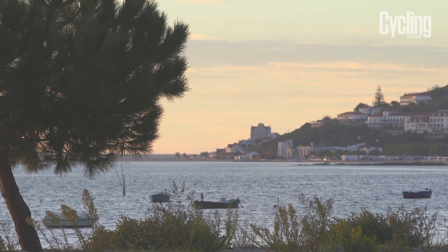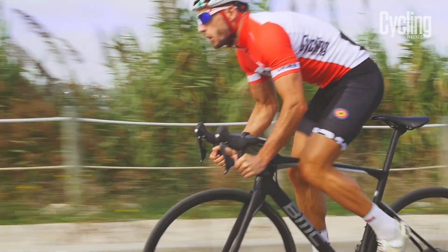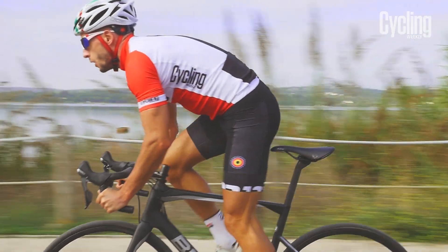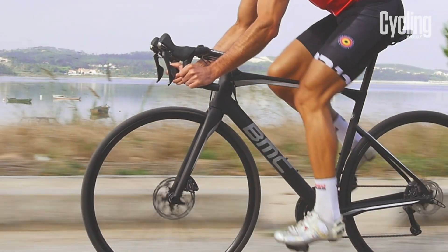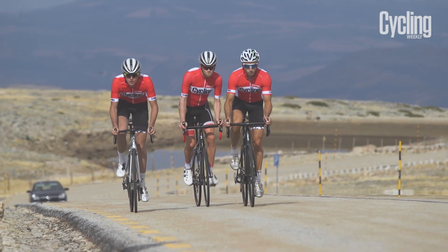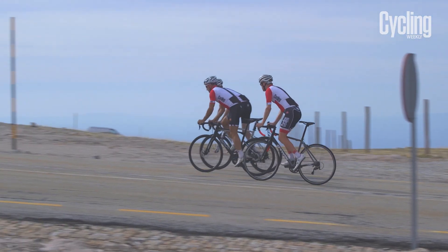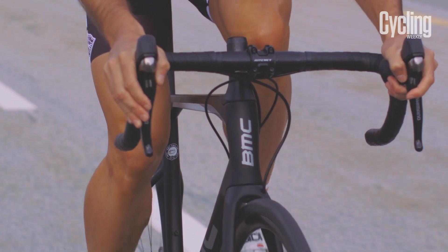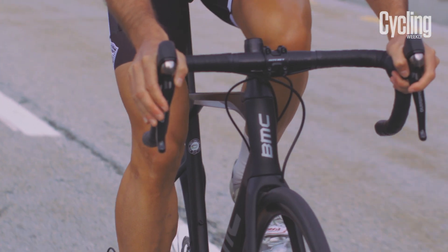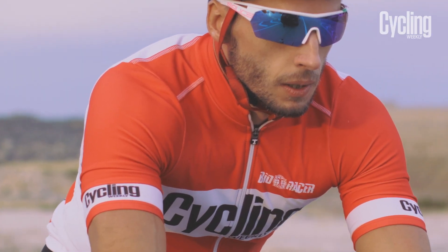The Road Machine scores high marks for versatility too. It rides like a greatest hits compilation of other BMC bikes, with features inspired from the rest of the range. A choice of two headset spacers lets the rider tailor the stack height between a race-style geometry or a more relaxed setup. Aero features include very neat leverless through axles and tube shapes, while there is plenty of comfort also built in.